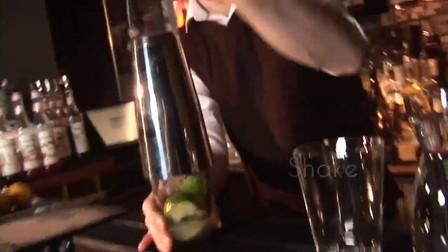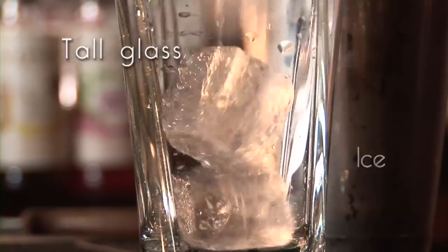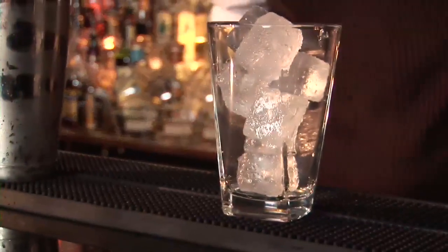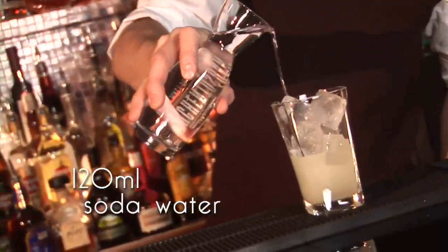Shake. Take a tall glass. Ice. Pour through a strainer. 120ml of soda water.